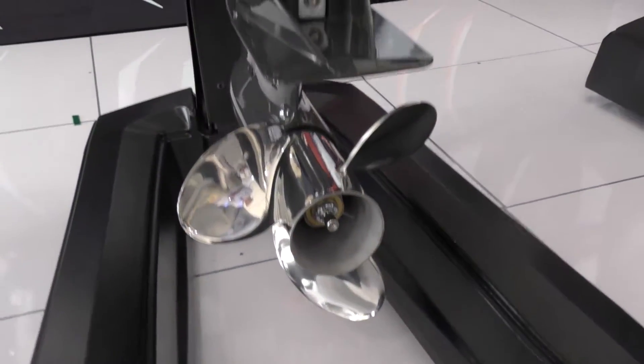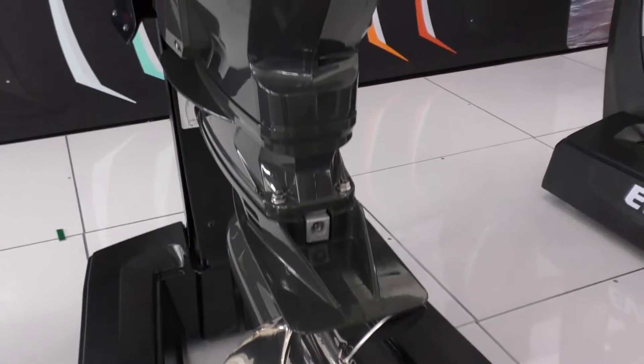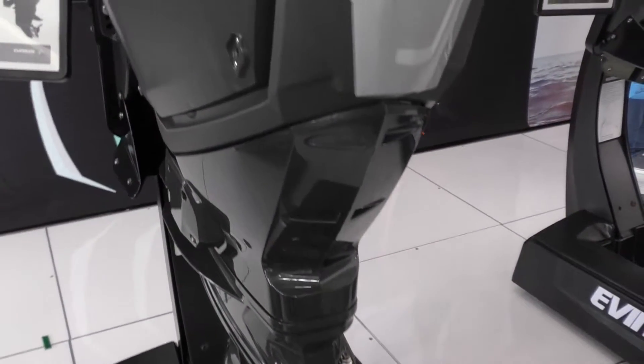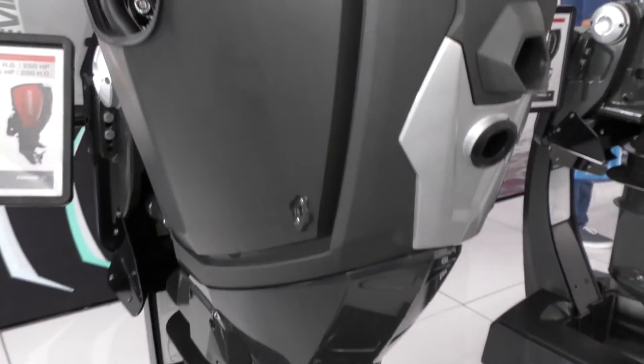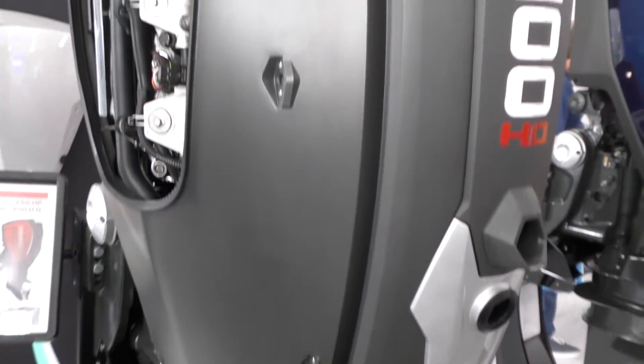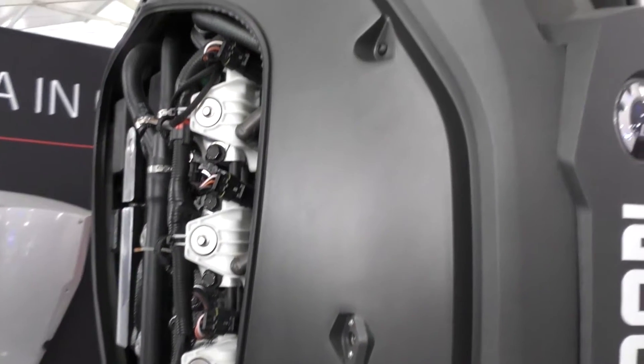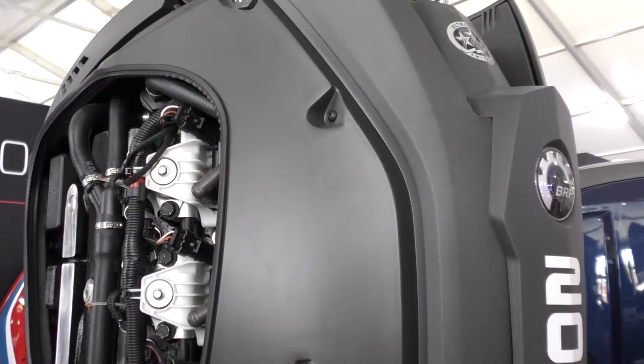Thank you. So we introduced the Evinrude E-TEC G2, starting out in the 200 HO up to 300 horsepower. And then recently this summer, we launched the G2 family down to 150 horsepower. This family of engines brings features down to the 150 horsepower class not found anywhere else in the industry.